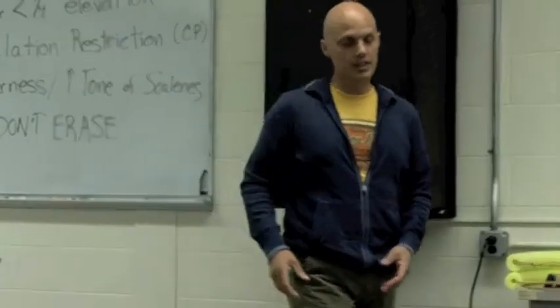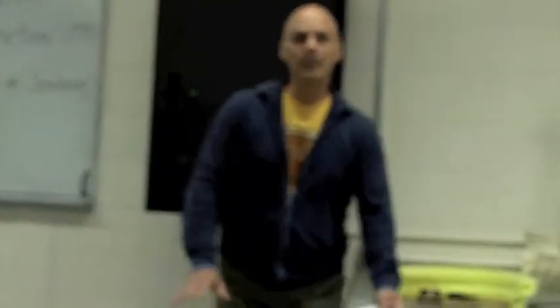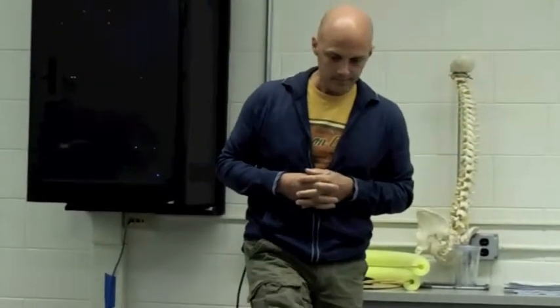What I want to do first is demonstrate Sharp-Purser's test. Now, what would be some of the signs and symptoms that they may have laxity? The five D's, the three N's — diplopia, dizziness, dysphagia, dysarthria, nausea, nystagmus, numbness — especially perioral numbness, that's an indicator. Drop attacks, cord signs, things like that. So actually with Sharp-Purser's, what's unique about this test is that you're actually providing added stability to the spine when you do the test.